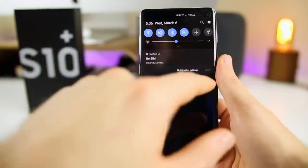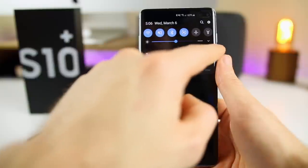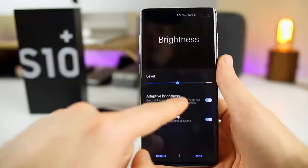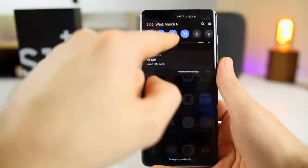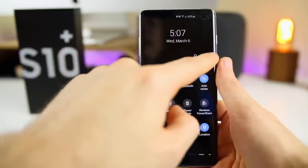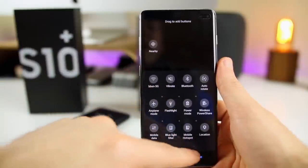Speaking of the status bar, if you swipe down, I have the brightness slider right there. If you click the little down arrow, you get that by toggling on Show Control on Top — I like always being able to access brightness quickly. You can also disable or enable adaptive brightness from here. If you want to change the order of the quick setting toggles, delete them, or rearrange them, swipe all the way down, click the three dots, and then Button Order. You can move them around or delete them just like that.